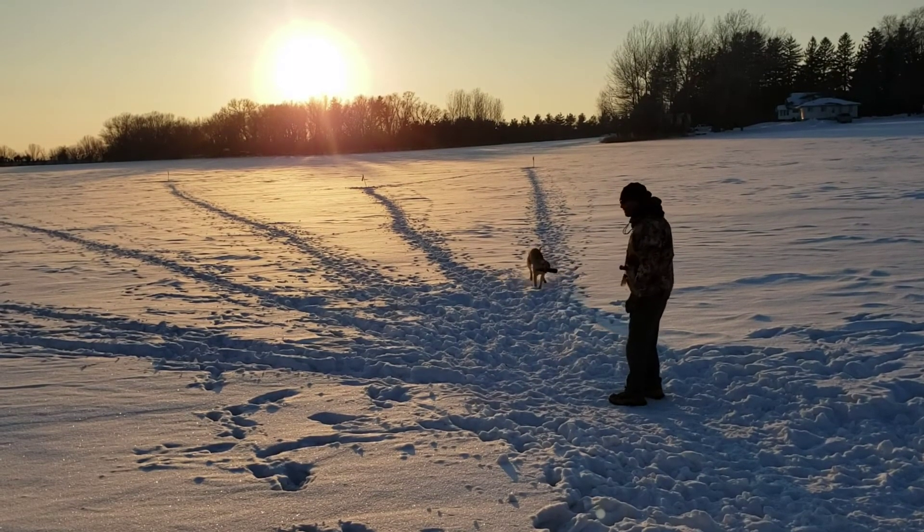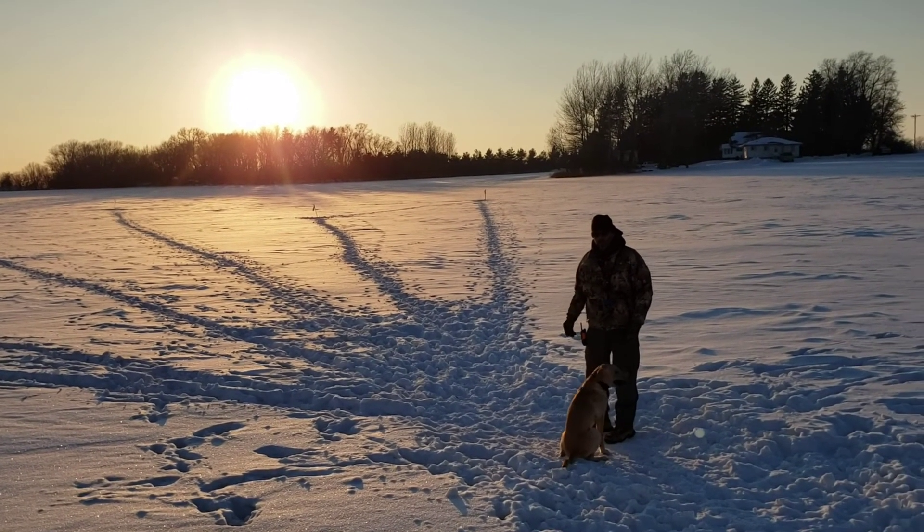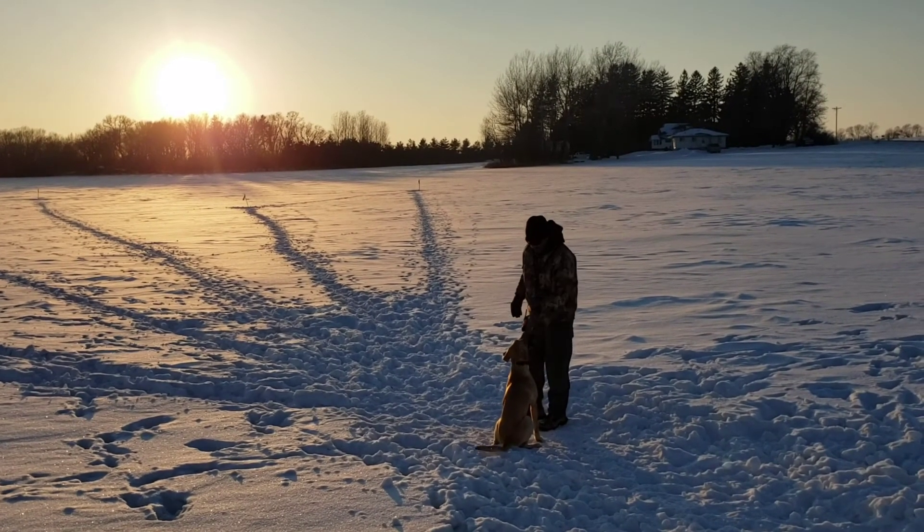That's our six-legged pattern blind drill. I do this every year, even with my older dogs. It's good exercise and it's a good refresher. They can never have enough drills.